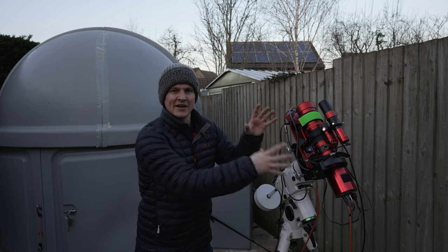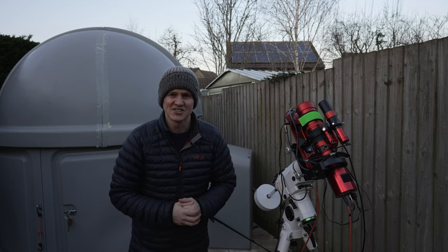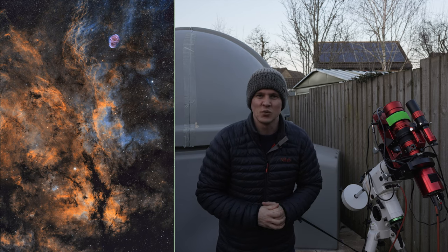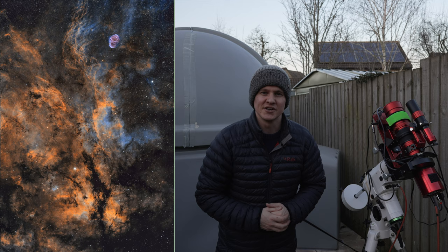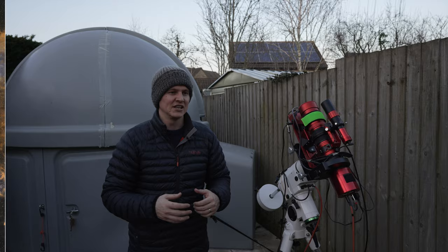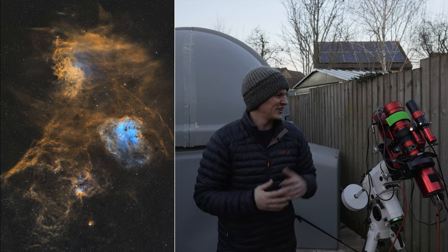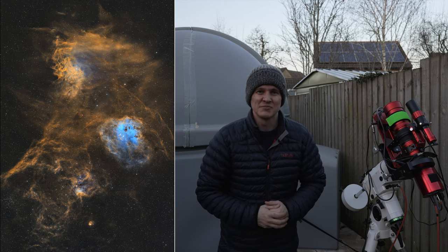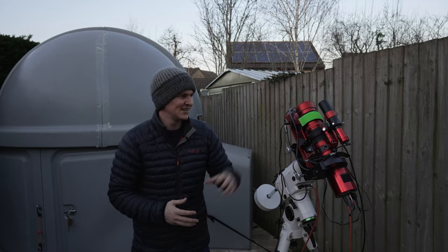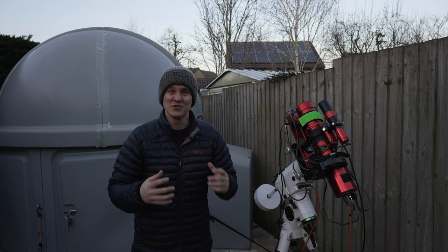A few people have asked me about this setup — the REDCAT 51 with the 2600 — how does it work for sampling and how do the stars look? In my opinion the stars look really good from this setup, especially when you drizzle in post processing and use tools such as star reduction and the Blur Exterminator from RC Astro. I think you can make the stars look really good, and that APS-C size sensor with the REDCAT 51 just gives you such a wide field of view, which is absolutely awesome.